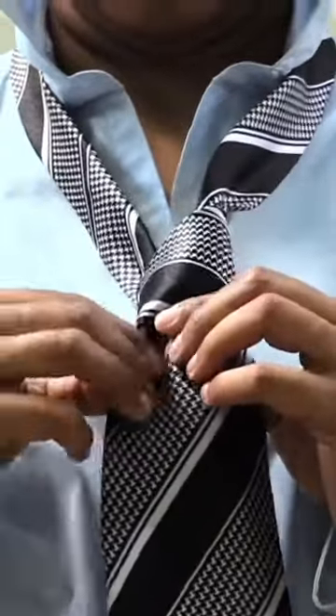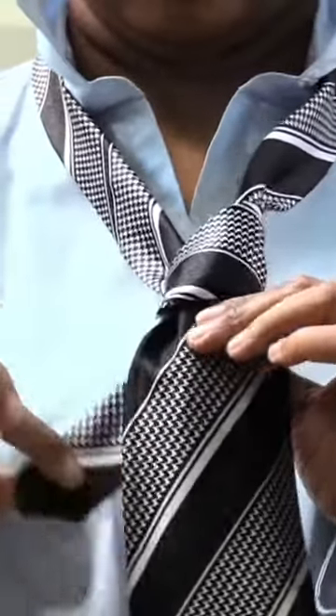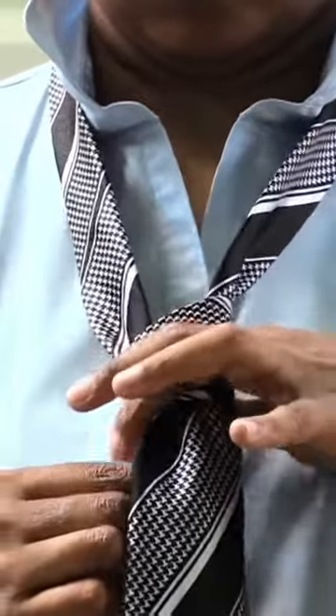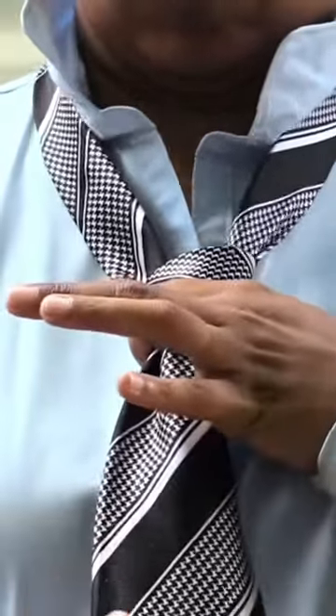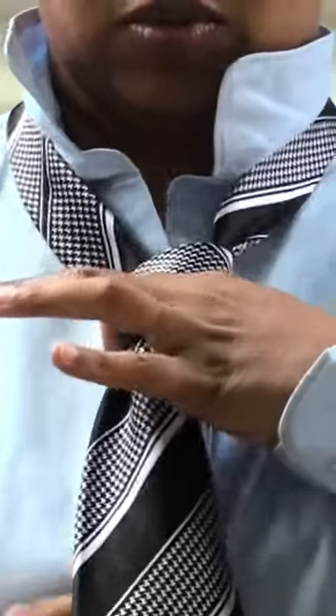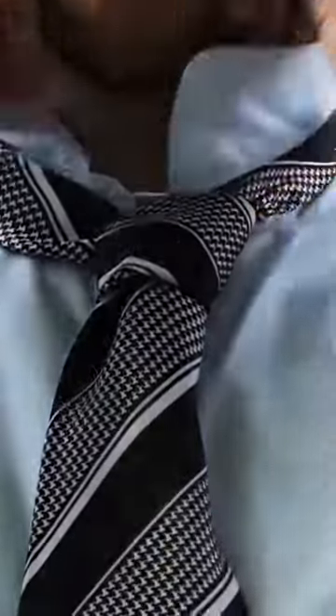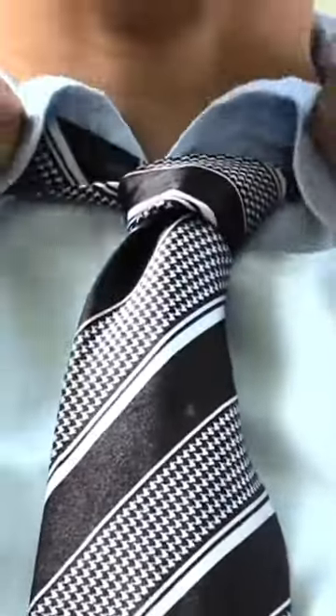Once you have it like that, take the short end and pull that down while you're pulling the knot of the tie up towards your neck like this. And once you have the tie up by your neck, the next thing you want to do is kind of straighten it out to make the knot look...